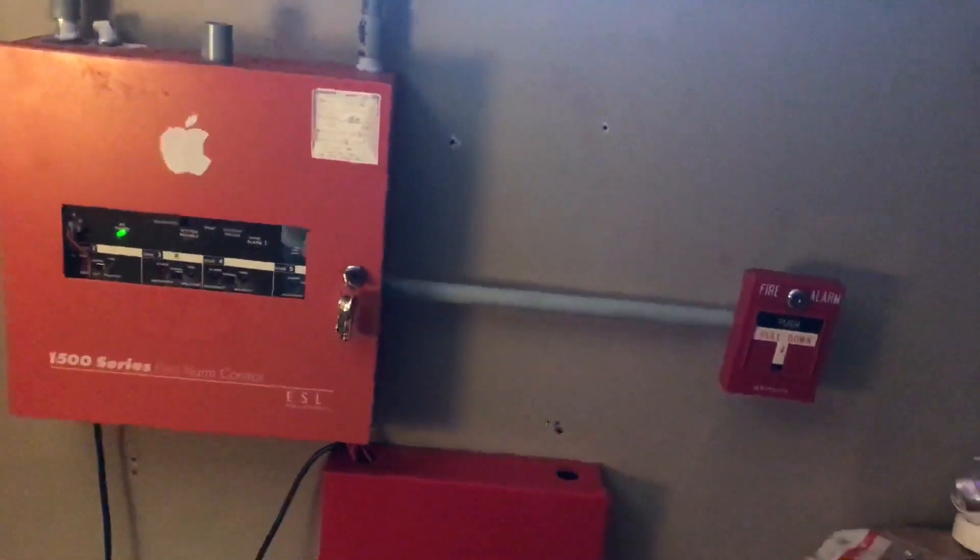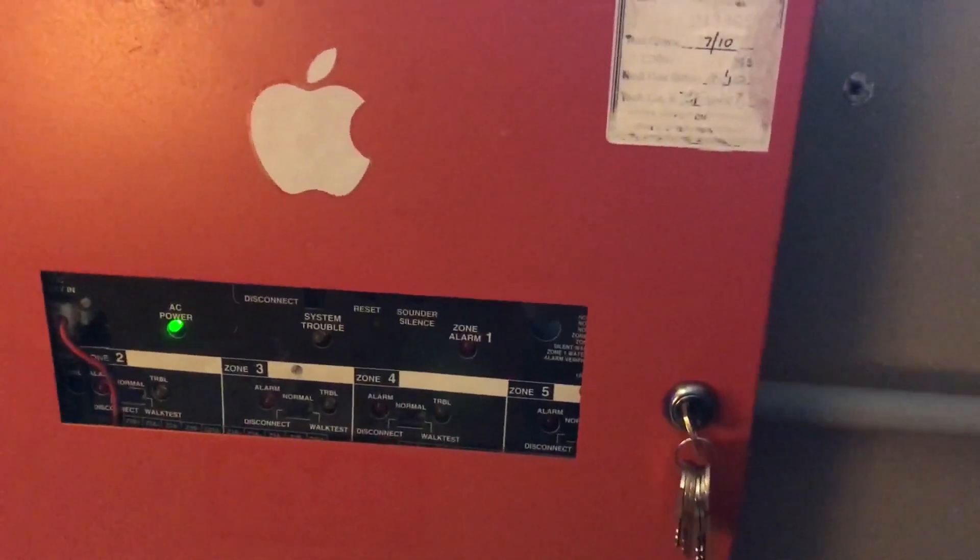You guys can easily identify the theme of the system test because there is a simplex pull station right next to the main panel. As I mentioned in the last video, this booster panel is providing filter current to my main panel since my main panel only puts out FWR.